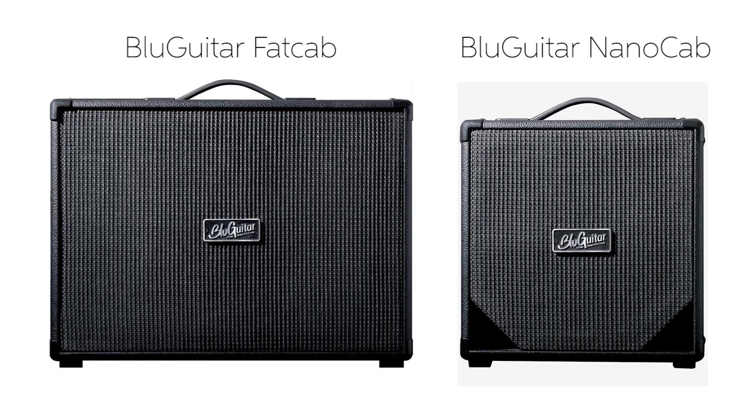Hi, I'm Thomas Blug from Germany and I'm here with Blugitar with my own product. I'd like to talk about our cabinets — we actually have two cabinets: the Fat Cap and the Nano Cap.